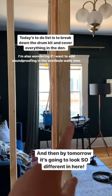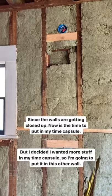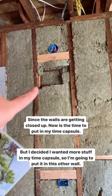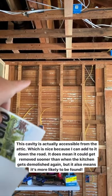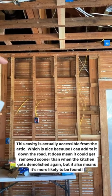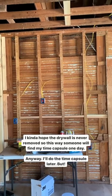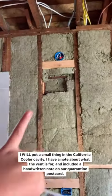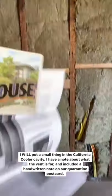Today's to-do list is to break down Ross's drum kit and clean up the den. Since the walls are going to get closed up, now is my time to put my time capsule up there with the California cooler. I decided I want to put more stuff in it, so instead of putting everything up there, I'm going to put stuff in this cavity here — you can actually access it from the attic, so I can keep adding to it over the years. I wrote a little thing about the California cooler, included our quarantine postcard with a note on the back, and I'll shove it up in there.